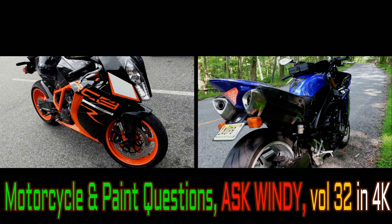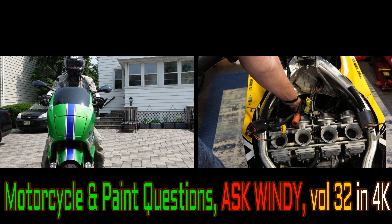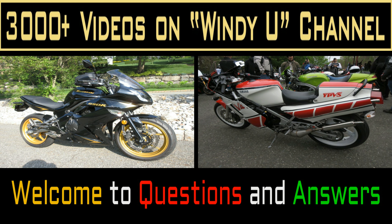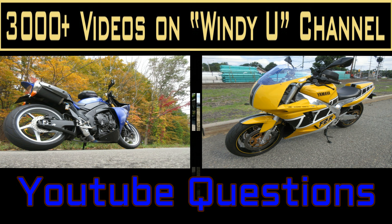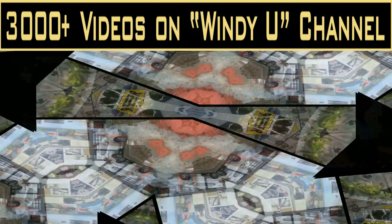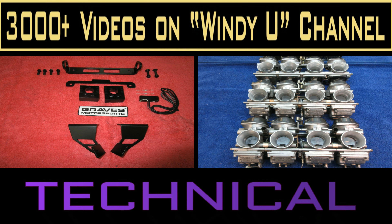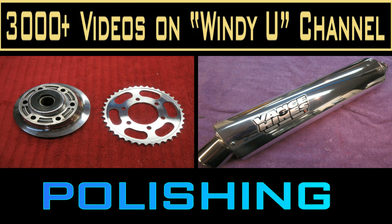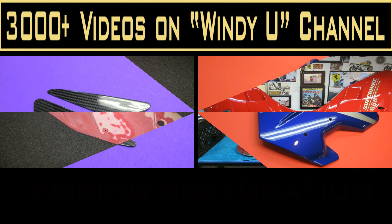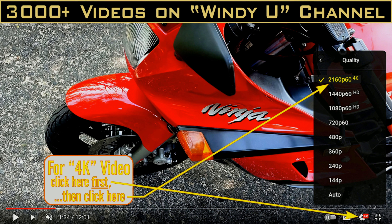This is volume 32 of our question and answer video. A lot of the questions concern carbon fiber work and making prototype parts, and some concern chains and normal motorcycle maintenance. The second half of the video is devoted to questions and answers about making prototype carbon fiber parts and a photo show of making an R1 carbon fiber exhaust system from high-temperature Huntsman resin. You can watch this in 4K — just adjust your YouTube device.